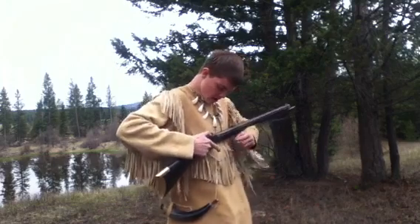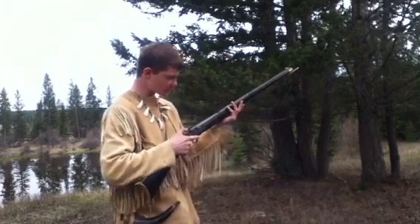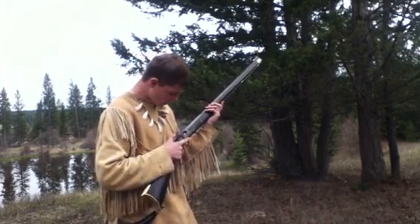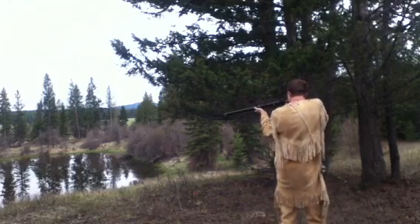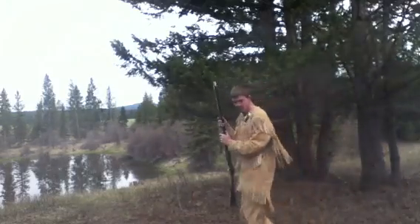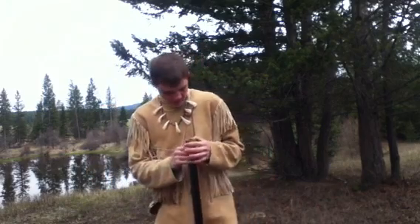Right now it's ready to fire. When I have it like this, if you pull the trigger it goes. I like to keep my finger on the hammer just in case I accidentally bump the trigger. It's ready to shoot, so I'm going to go ahead and shoot. Cody — shoot the water in front of you. And that's how you shoot it. It smokes quite a bit when you shoot.